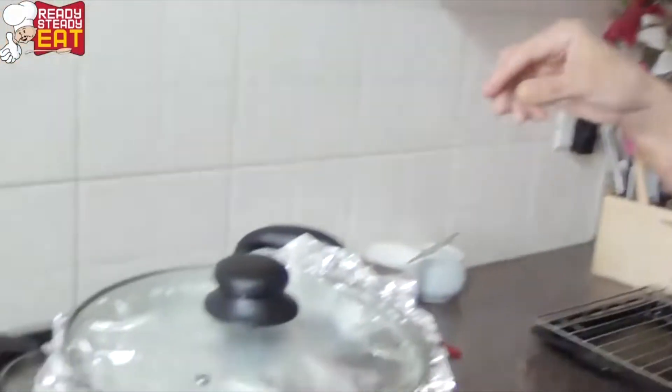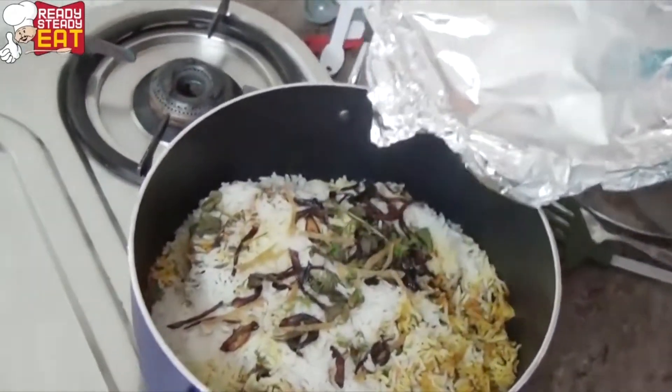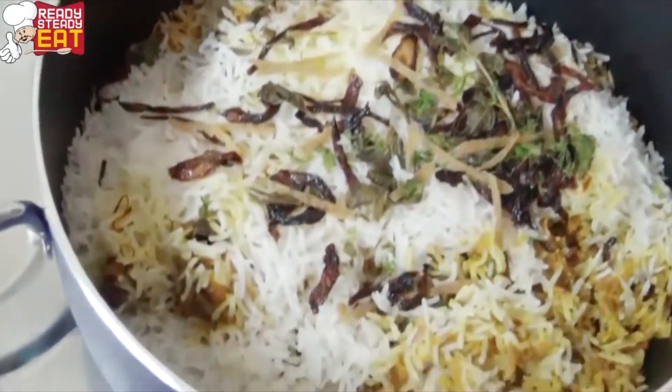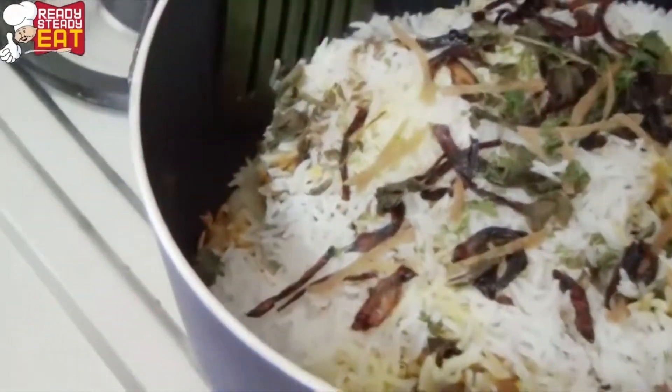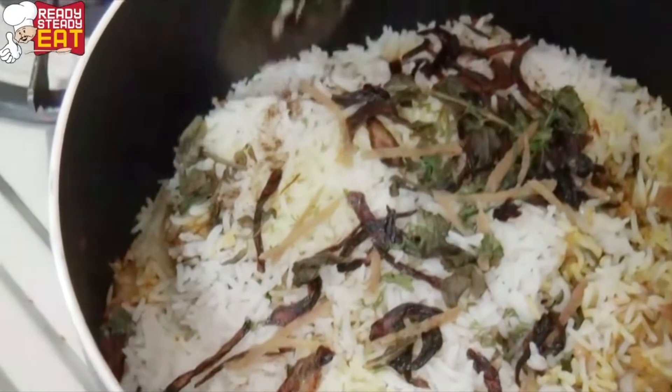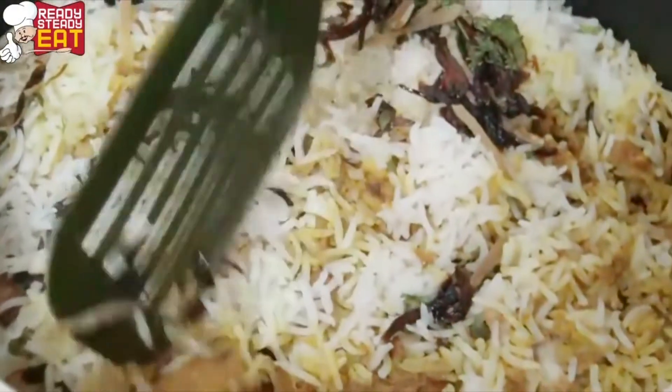Now that we've waited for a good 20 minutes, I'm going to open the pot — be careful. Now you can see — to check, we are going to remove it from the side and see that it is done. You can see the chicken is all done and the rice is all separate. Time to taste my Lucknowi biryani!